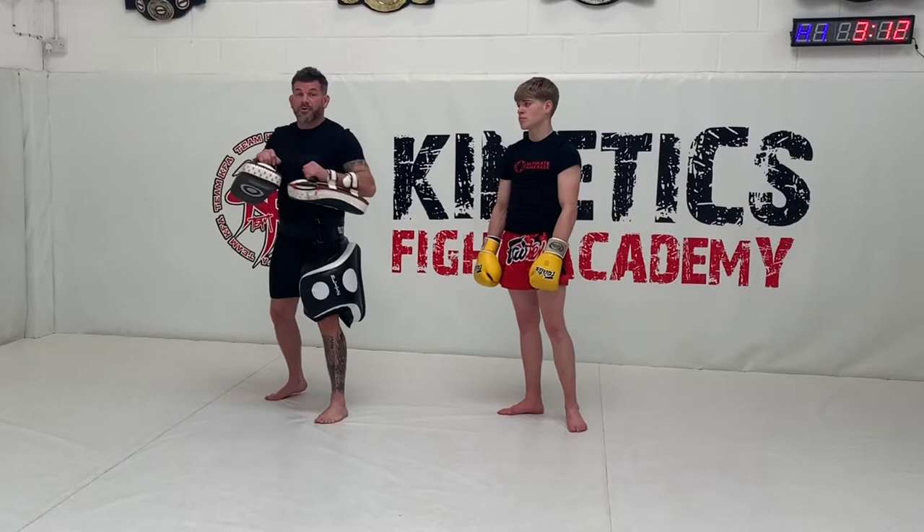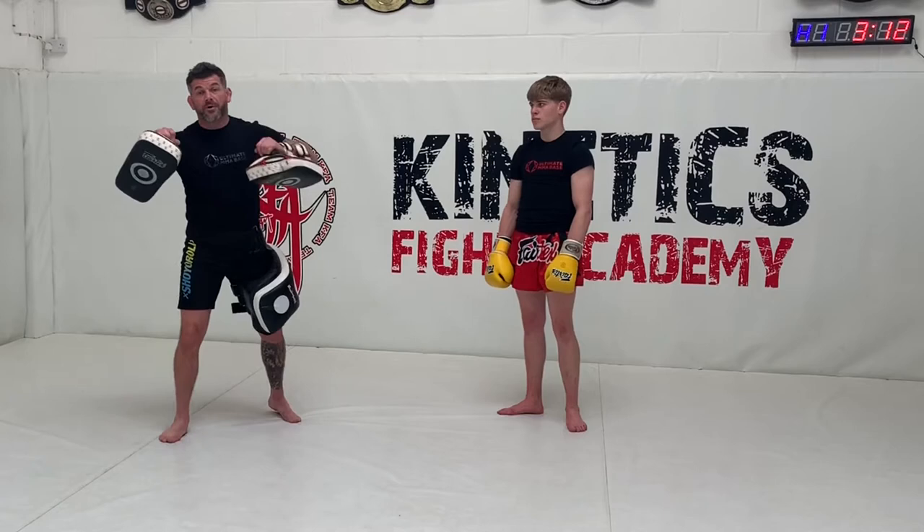So we've gone jab, cross, uppercut body, left hook, knee, step through, elbow.